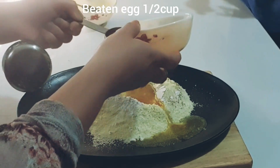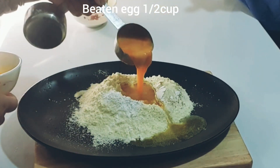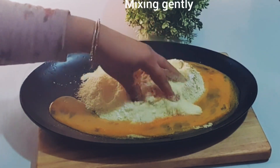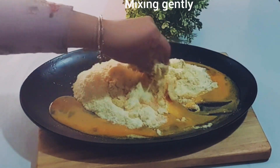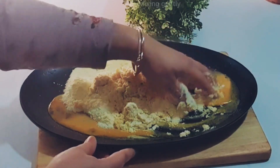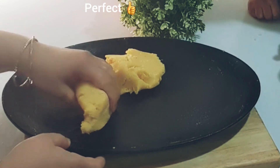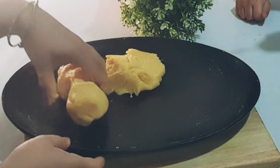Now I will mix everything together. Mix carefully — the dough should not be too hard or too soft. I will mix the dough with butter slowly and carefully. I will mix it with 2 cups of the dry mixture. Mix the dough thoroughly — it should be soft, sticky, and perfect.